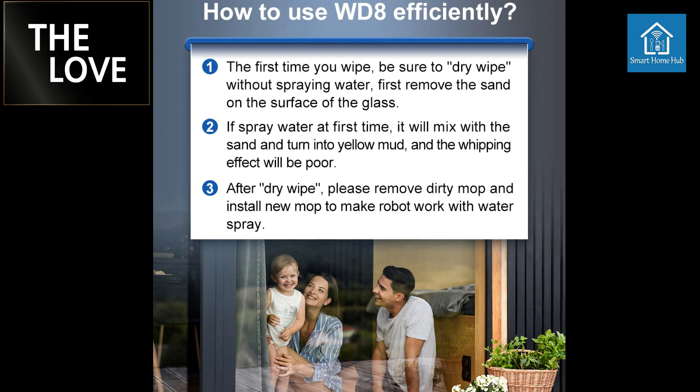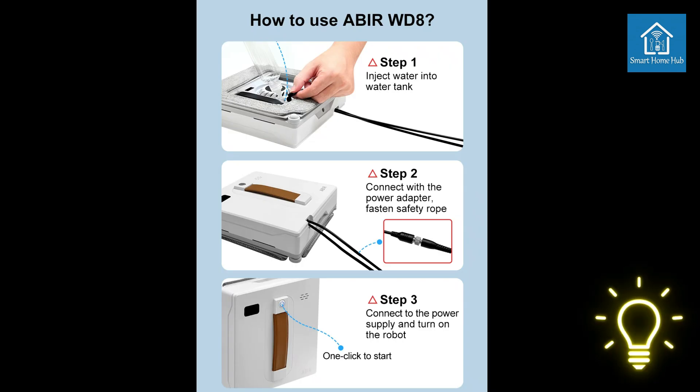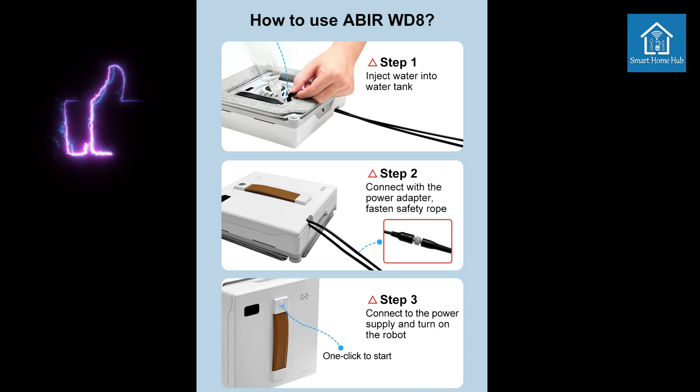Benefits. Effortless Window Cleaning: Automates the tedious task of window cleaning. Superior cleaning performance: Dual water spray and artificial wipe emulation deliver sparkling clean results. Smart navigation and coverage: Laser sensors and SLAM technology ensure comprehensive cleaning.